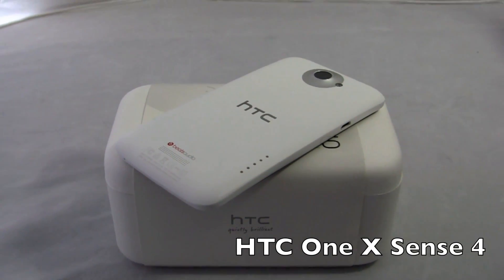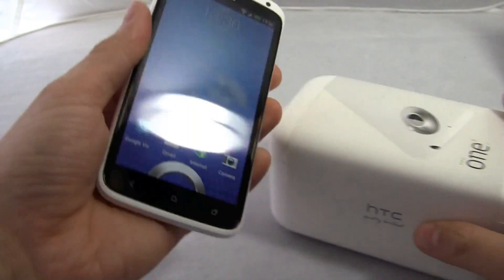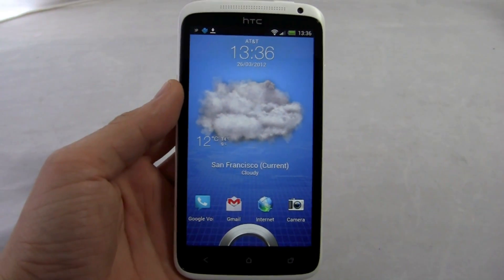Hi friends, Marin with IntuMobile. Today we're going to take a look at the HTC One X and check out its software. Not only does this phone rock Ice Cream Sandwich but it also has the latest version of Sense — Sense 4. So let's see what that means to you.